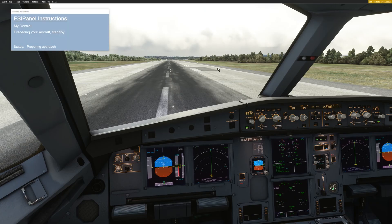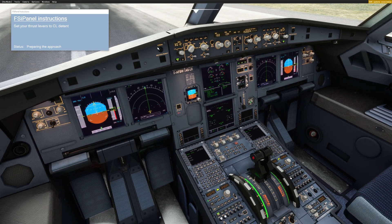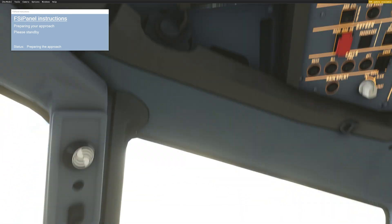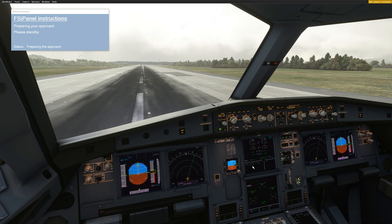Move aircraft. The first thing you will see is the flaps moving to flaps full because we have flaps full for this approach. Once the flaps are at full, FSI Panel will ask you to set your thrust lever to climb detent. Once you are on climb detent, you will see that the parking brake will be released and the speed of the aircraft will increase to 130 knots while we are stationary. This is to avoid the aircraft detecting a problem with the flight control and giving us a direct law during the positioning.